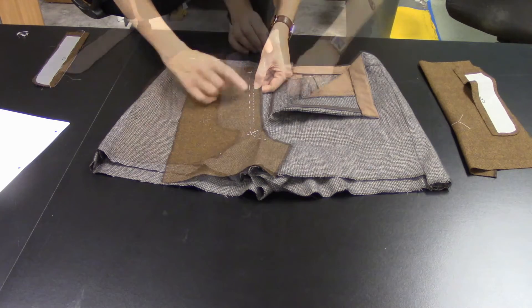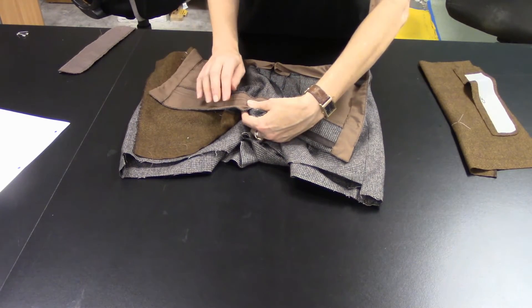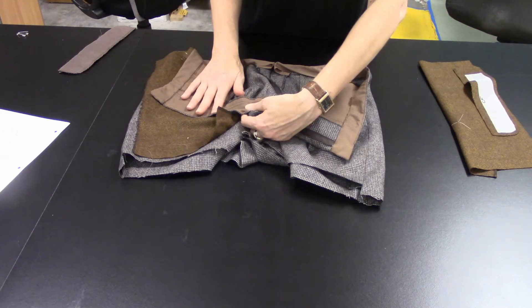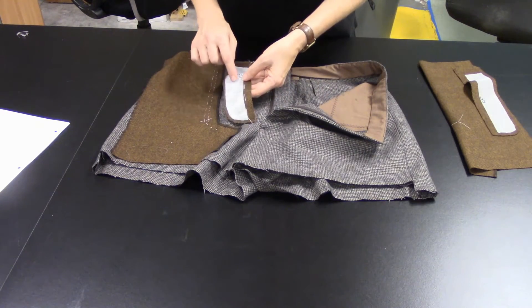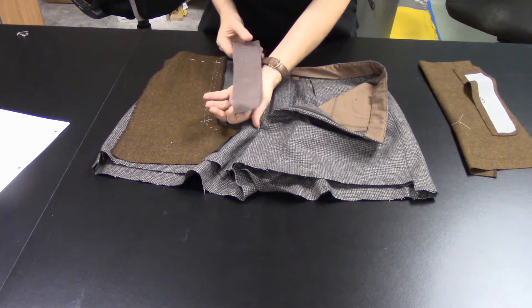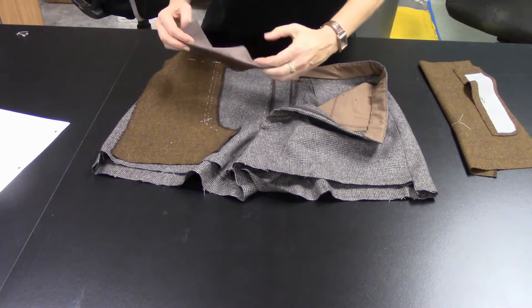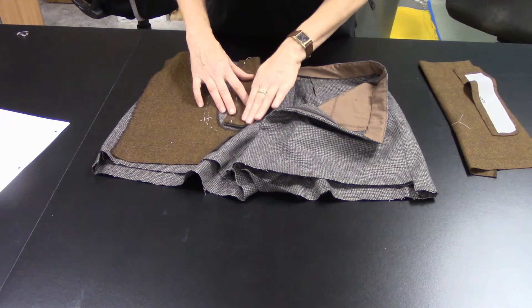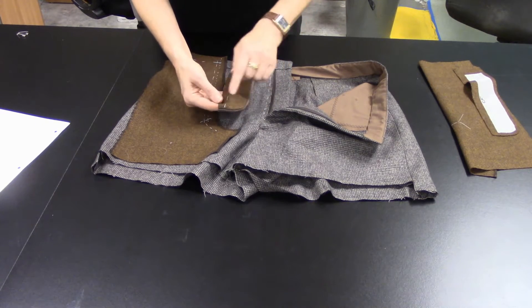The fly extension is bagged out — or faced — with poly cotton to clean finish it; it's also a smoother finish next to the torso. Here is the fly extension with the white interfacing fused on the inside. Place the poly cotton facing onto the fly extension, and when it's turned and pressed it gets bagged out and clean finished on that curved edge.